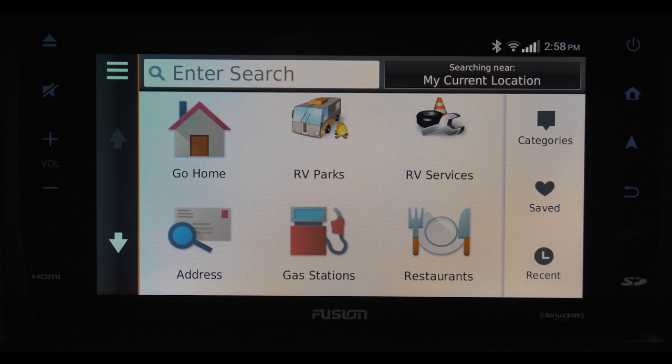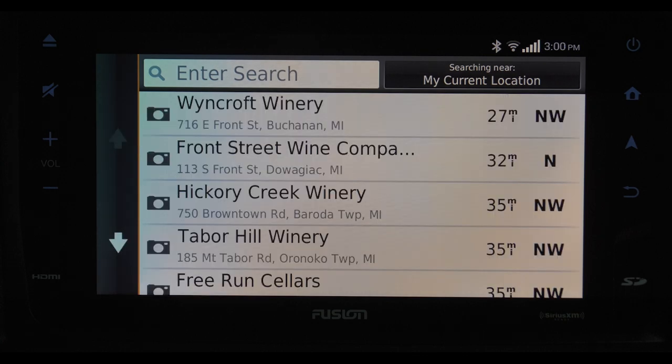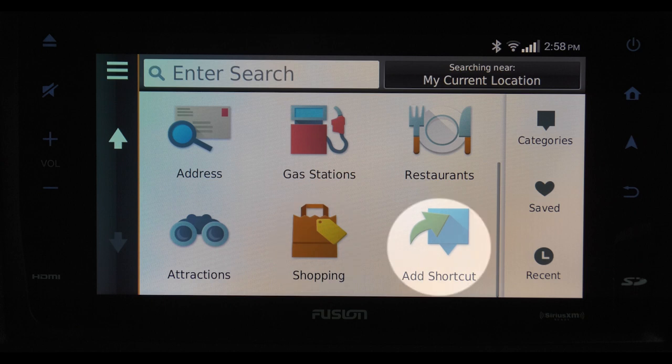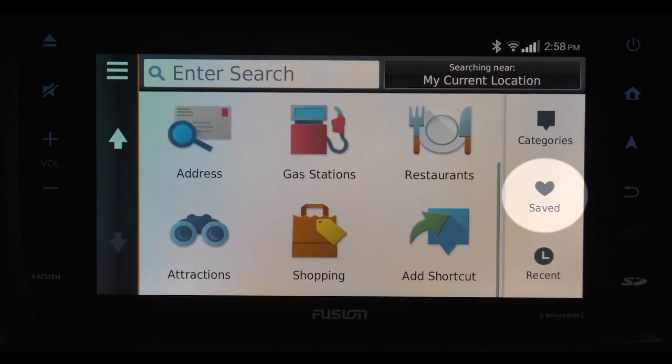You have a number of options here. You can choose to find RV parks or RV services like the nearest dump station, hit the closest gas station, or maybe find a place to eat. If you have the address of where you want to go, simply type it in and you are on the way. By tapping here, you can find all the area attractions, shopping, and even add a shortcut to a category of your choice. You can check out all the categories simply by tapping the categories button. Once you've saved the location, tapping the save button pulls up the directions to that place.